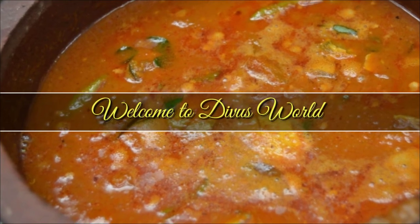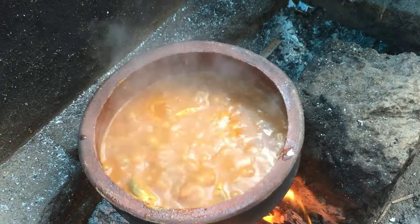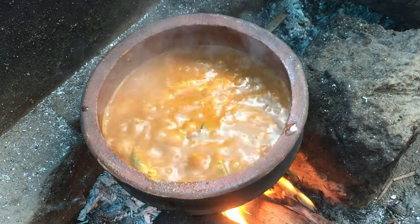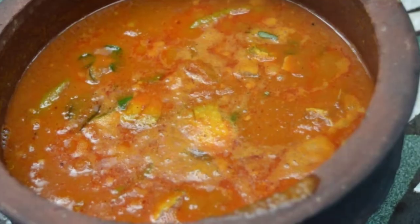Hi friends, welcome back to my channel. This is a fish curry recipe. Let's go to the video.